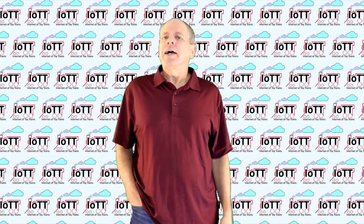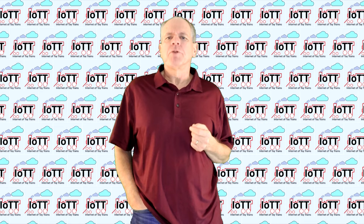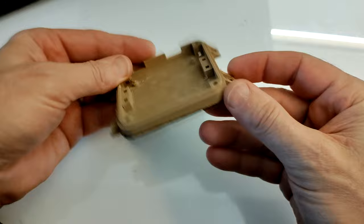Welcome to the IOTT channel. My name is Hans Tanner and I'm glad to see you. Welcome to all the new subscribers and welcome to everybody else. Let me start with showing you how this enclosure system works — and it's really simple.